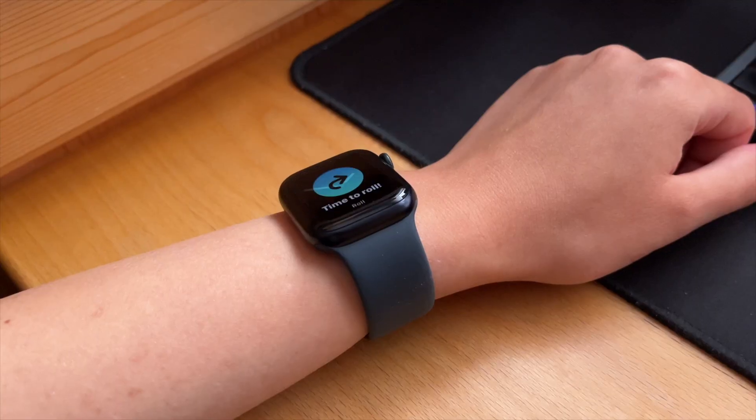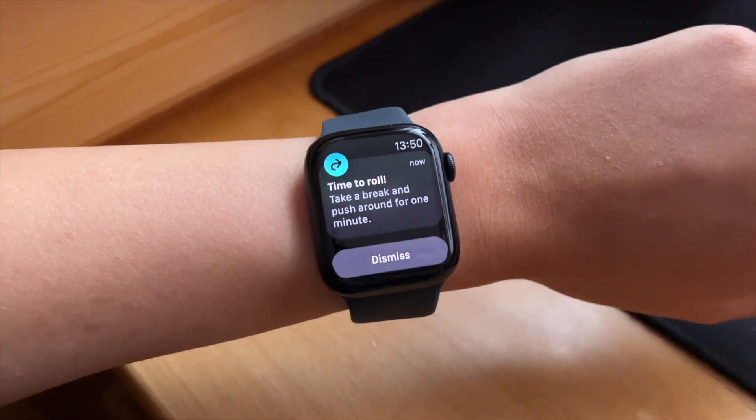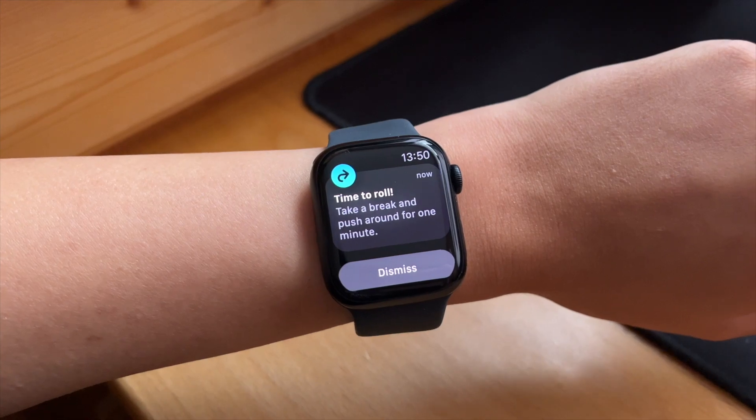When wheelchair mode is activated, your watch will track pushes instead of steps, and the Stand ring will turn into a Roll ring. So for example, from 8 a.m. until 8:50 a.m., if you do not move, you will get a notification on your watch telling you it's time to roll — you basically just have to roll around for a minute and then it's happy.